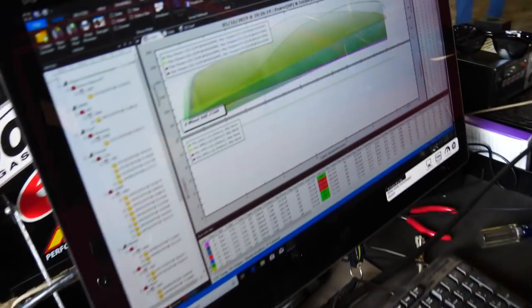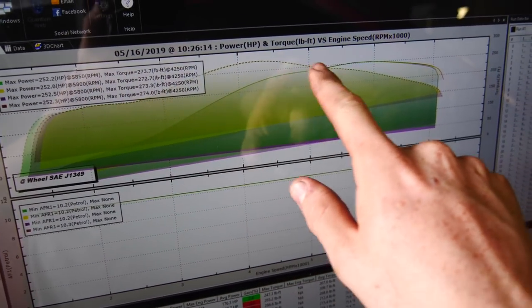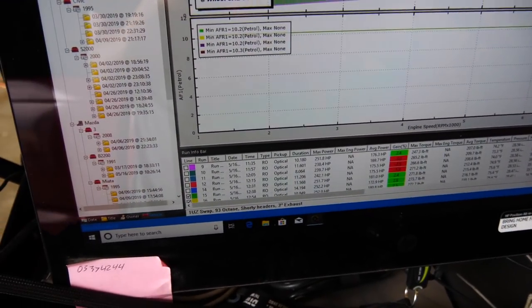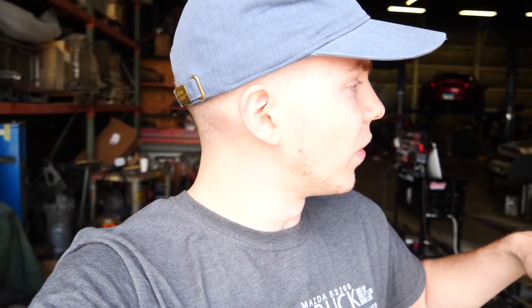Now we're going to mess with VVT. We were having some issues getting the cam timing to adjust itself. There's a chance that one of the actuators is bad, so we'll look into it. We're going to get some food and then get back into it. Right now with just the valve working, we gained about 30 pound-feet peak, a bunch in the mid-range area, and our peak horsepower is about the same. The reason it's making 10 less horsepower than last time is because of the parasitic loss from the power steering. Unfortunately, no auto parts store had the new VVT solenoid and I ran out of time. So that's it for this dyno session.